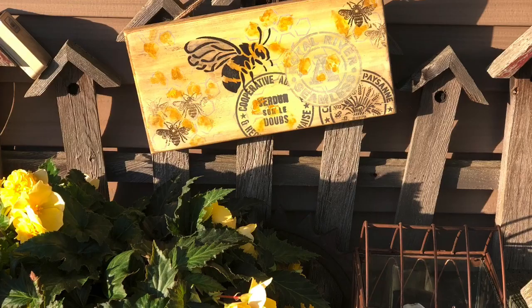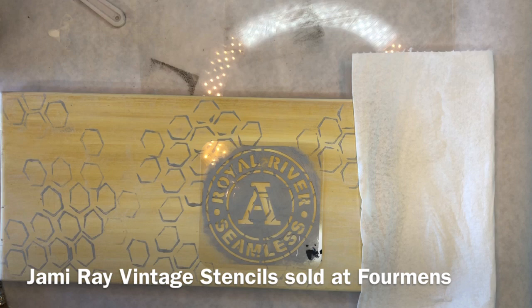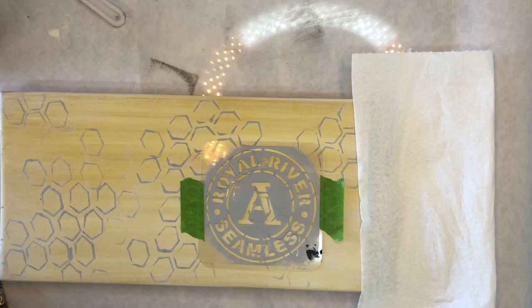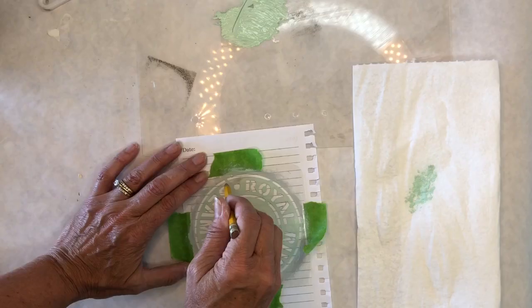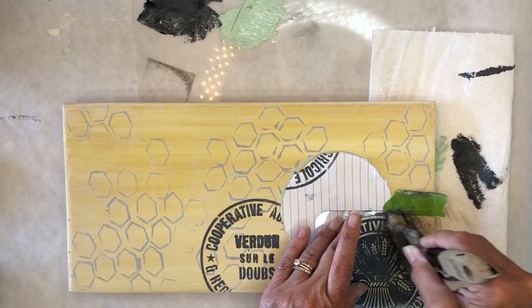Another element of layering — I'm going to add a stencil. This is a Jamie Ray vintage stencil and I put some tape on just to hold it in place. When I get close to those edges I don't want to paint on my project — I'm using mint chip. Go in and stencil with a stencil brush around the whole thing. Make sure your brush is a little bit more on the dry side than the wet side so you don't have bleed through. Then I needed a mask so I cut the stencil out on a piece of paper so I could put some stencils behind that one.